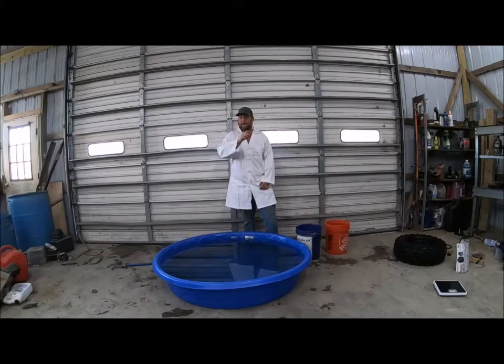Hello everyone and welcome back to Mudlick Creek Garage. As you can see, we're not wearing our normal greasy wrenching attire — we're wearing a lab coat. And that's because today we're going to be doing our brand new series called Quad Science.